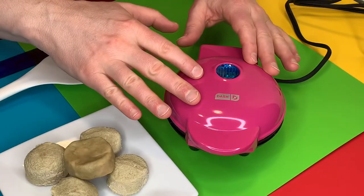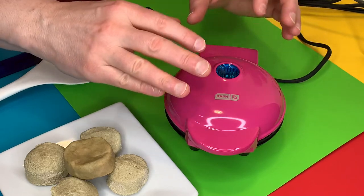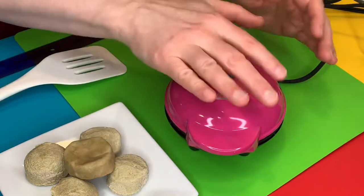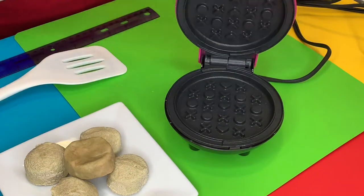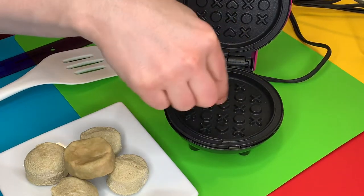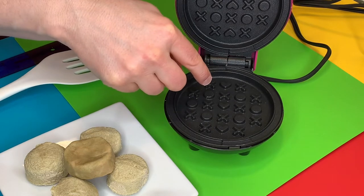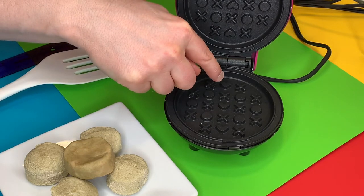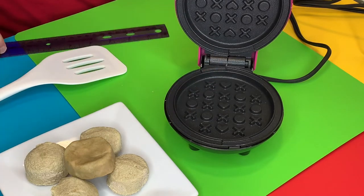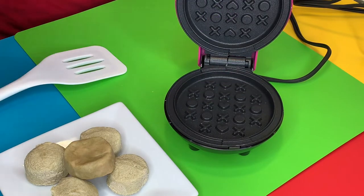Here is a nice close-up of our waffle maker. I love this pink color — it's just so beautiful, it's one of my favorite shades of pink. It's really small; you can see that's the size of my hand. On the inside you can see the indents that will make the little impressions — they're cute little X's and hearts. Oh my gosh, I didn't realize they're not just X's and O's, they're X's and hearts — that's so adorable!